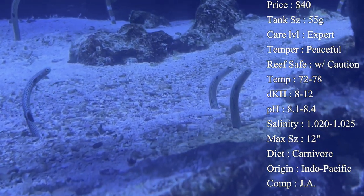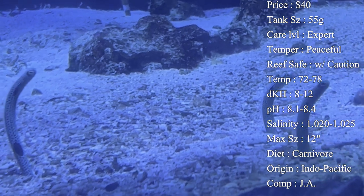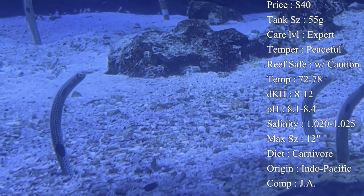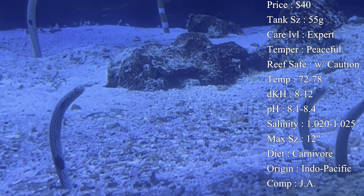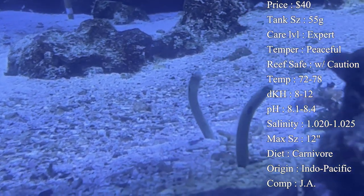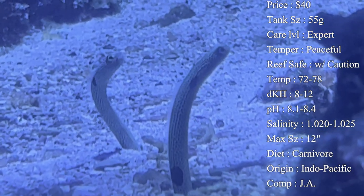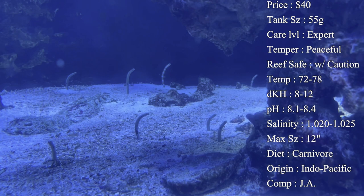Reef compatibility is with caution. The main reason is because of how much they dig in those burrows — that can cause the rock structure to move, fall, or bury other corals in the sand. They're not actually going to pick at or bite your corals, but a lot of people have trouble keeping corals above the sand because these eels dig so much, and those corals usually end up getting buried.